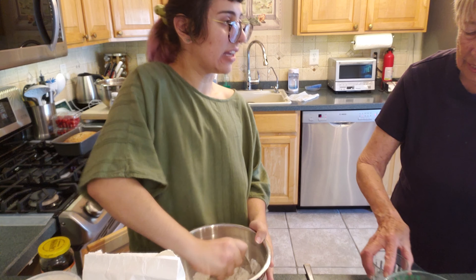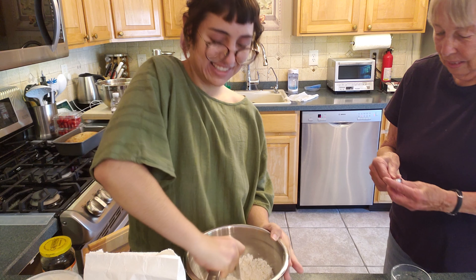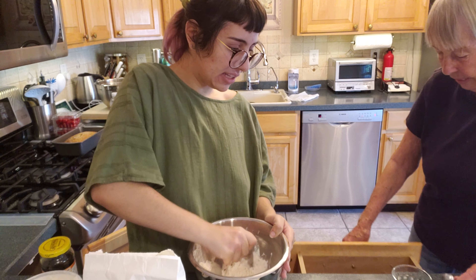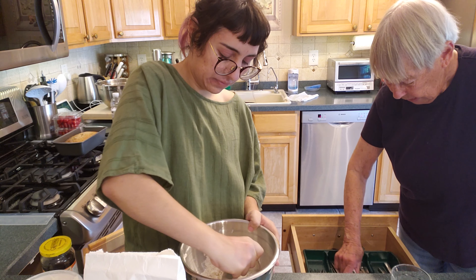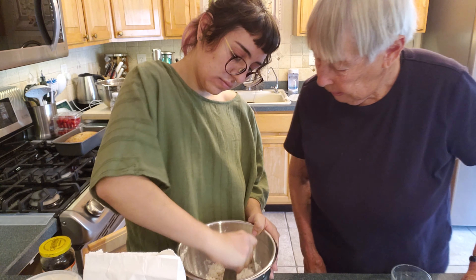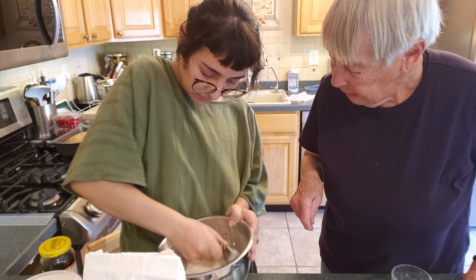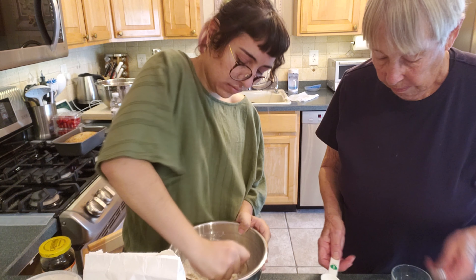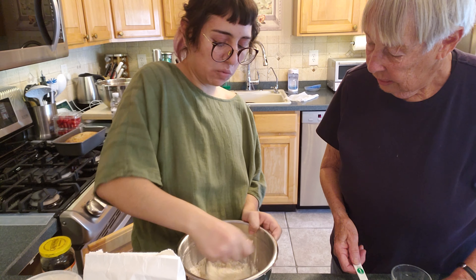And then you're going to do the crust while I do the crumbs, because I hate doing the crust. We need a tablespoon here. Okay, we're putting three tablespoons of ice water in. And this will count as my workout today.